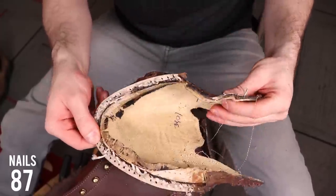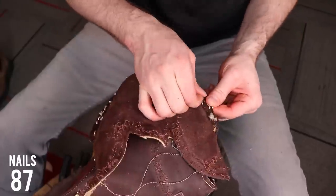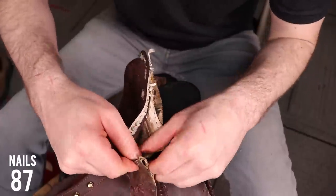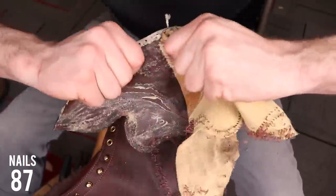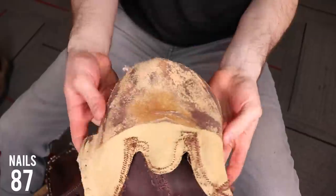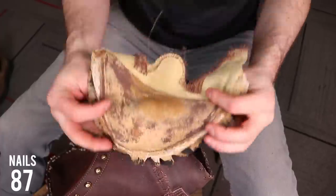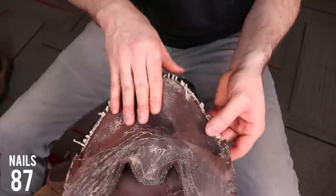Now I finally have the vamp off and you can see it's lined with a yellowish suede leather. That's going to give you an extra layer of protection if you opt for a composite toe or steel toe, which is an option. People in the comments were saying the Ultimate Work Boot should have a steel toe — they do have that option, I just didn't want it because I didn't want to cut through that much steel on my bandsaw.